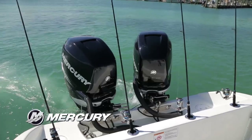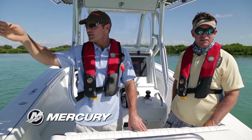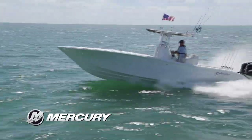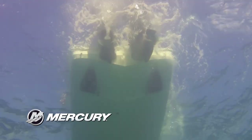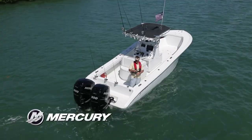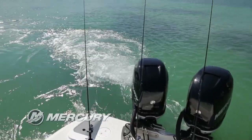We're holding sideways in the current — this tells me that when we're offshore on a wreck around the hump or something like that, we can put the nose to the wind, push the button, and it'll keep us perfectly right there. No doubt about it. We'd swing more if we were anchored.